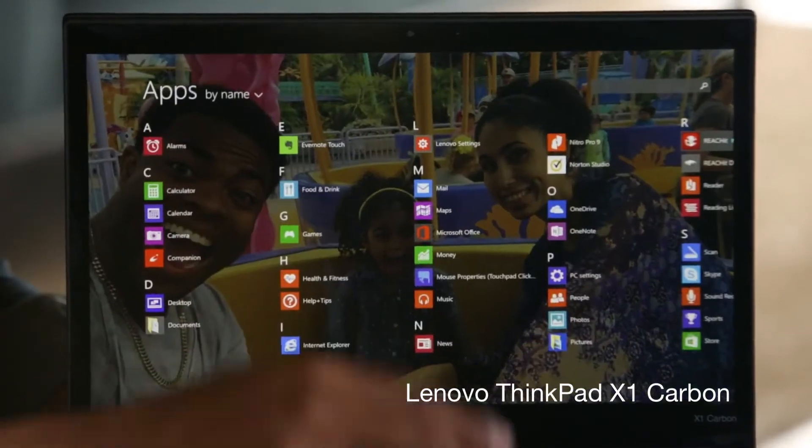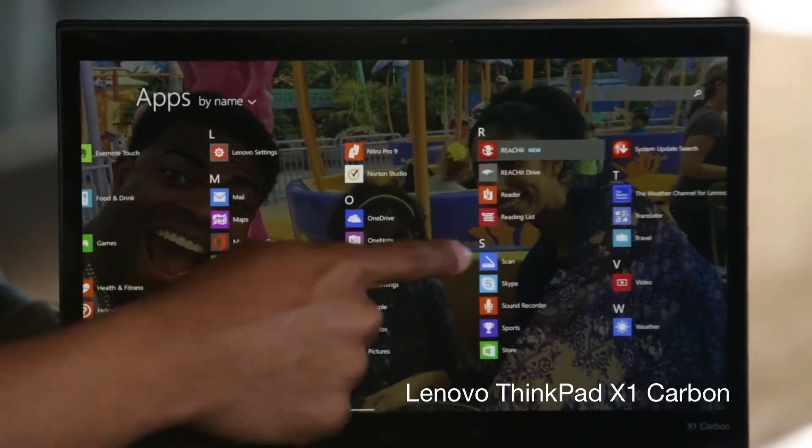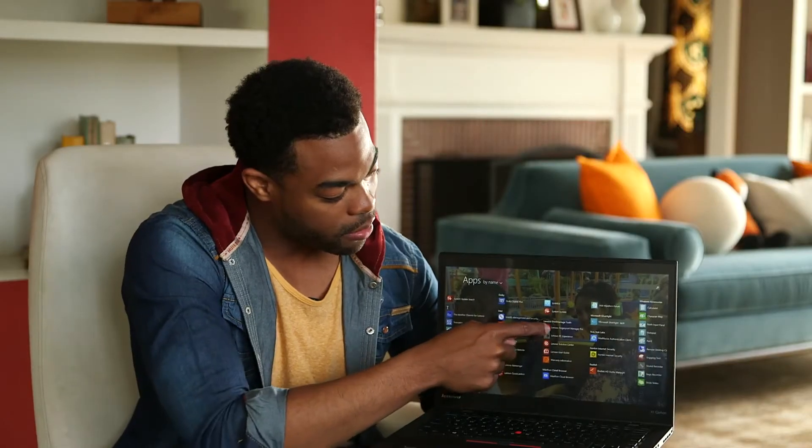Go ahead and scroll up. I'm going to scroll to the left to find the app — Lenovo Fingerprint Manager Pro.